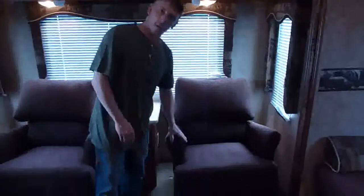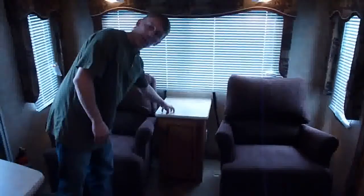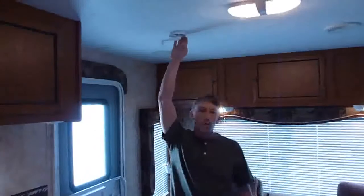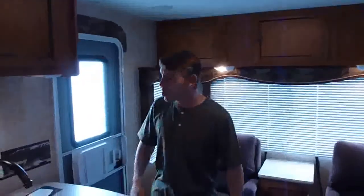First thing you notice, of course, you've got your two recliners right here in the back. You've got a nice little area here to set down your drinks, just kind of an in-between spot. You've got some storage right here, and also an outlet here, so if you wanted to plug up a lamp or a little radio, anything you want right there. TV antenna right here — just raise and lower that. It helps you get a good TV signal.